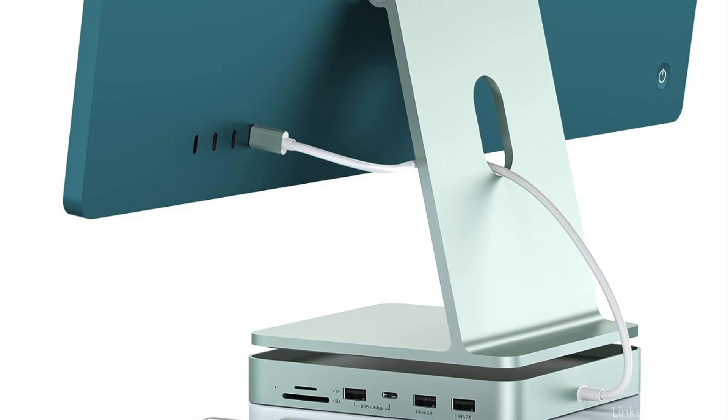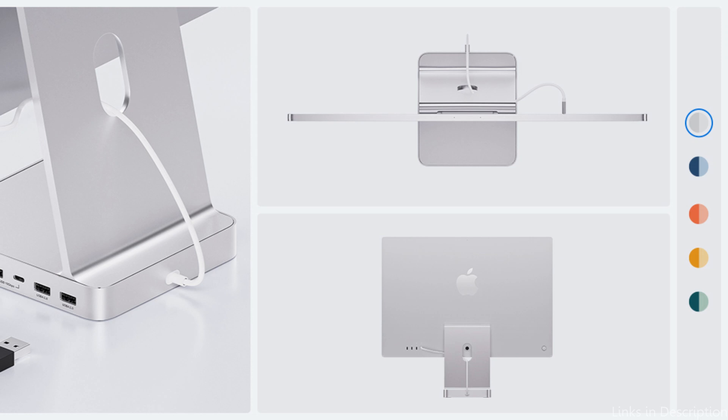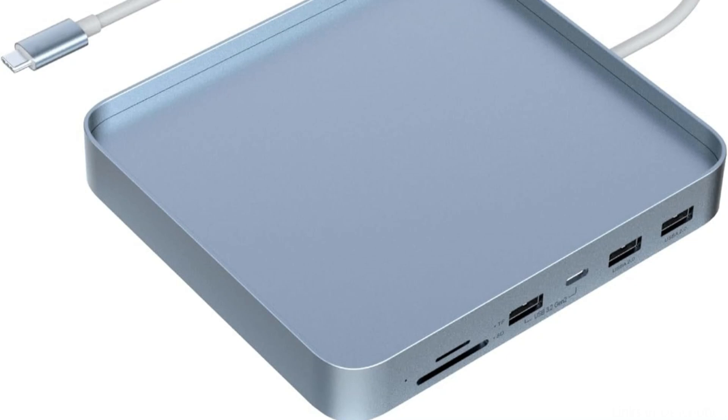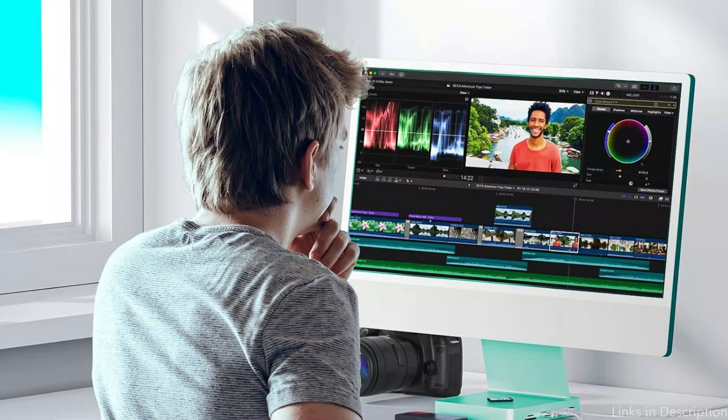At number two, we have the Pulltop 7-in-1 USB-C Hub. Users of the iMac M4 who require performance and adaptability from their accessories will find this hub ideal. Two USB 3.0 ports, an HDMI port, an SD card reader, a micro SD card reader, a USB-C port for data transmission, and a USB-C port for power delivery are among the seven ports available on this compact hub.